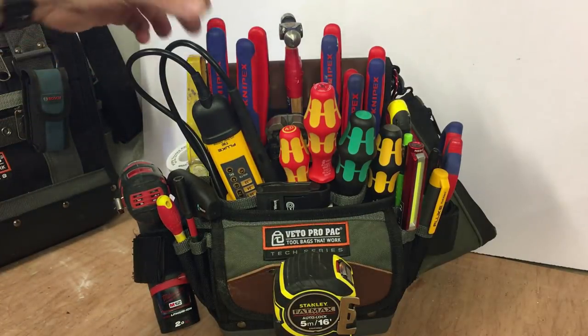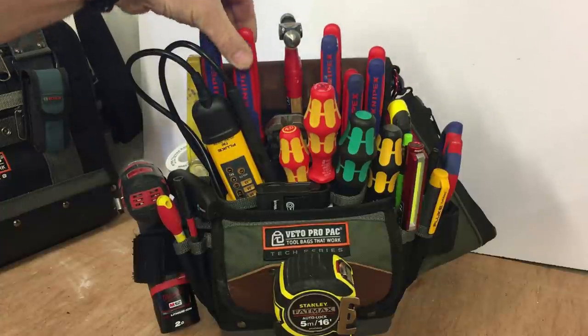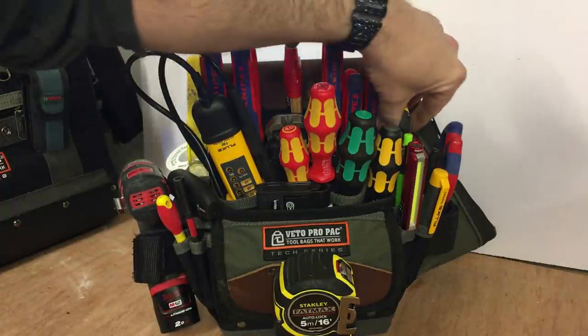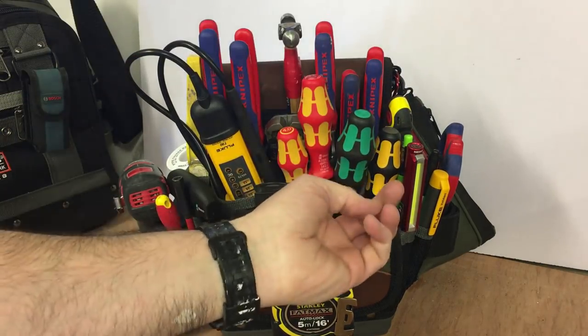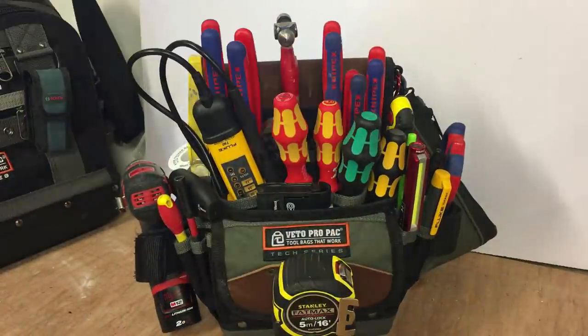What I like about it now is all these tools are easily accessible. I can take these out without disrupting any other tools. With my last bag, anything you took out — even the knife, the screwdrivers — other things were so tightly packed they'd come out too.